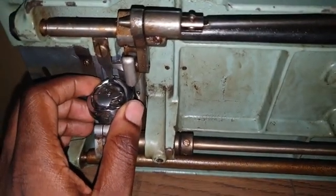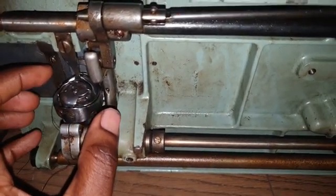This is the industrial bobbin and shuttle mechanism. It has three parts.